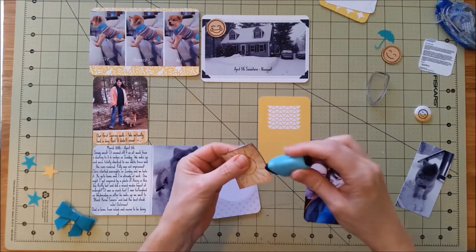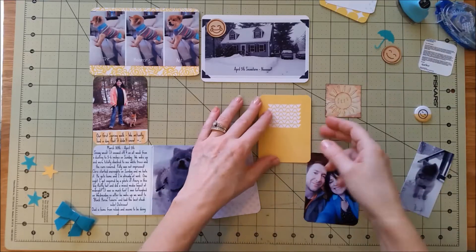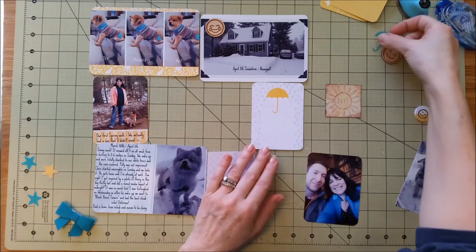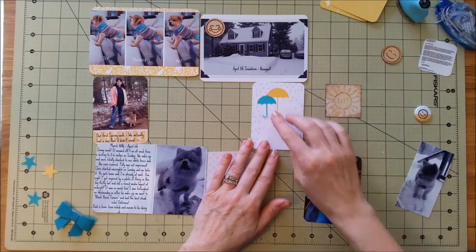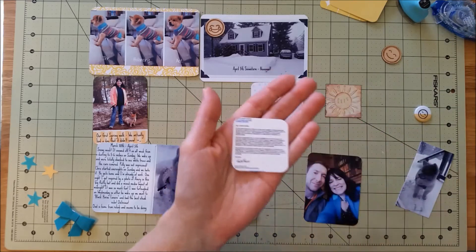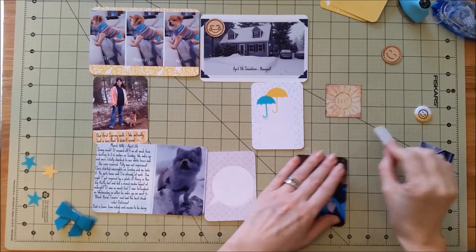I did my journaling on the computer and then printed it out on photo paper. I like to do that sometimes so I can get all my journaling done in a different font, whatever font I feel like doing that day. This card I'm working on here — I just printed this little saying off Facebook or something. It says, with a little sun, 'Let your soul shine.'